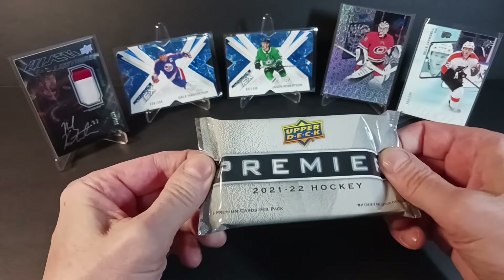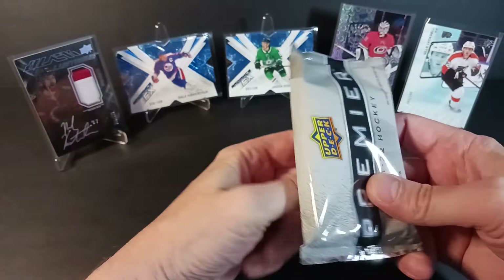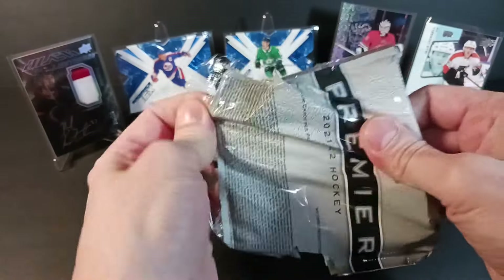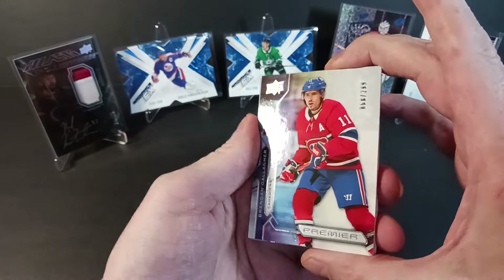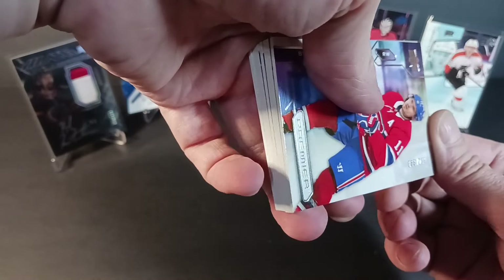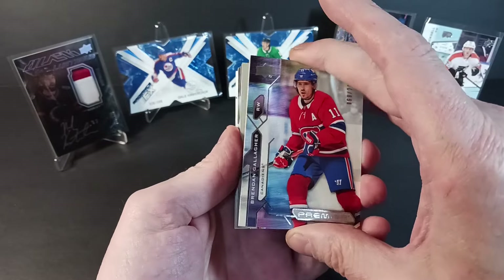Let's finish this with a bang. I've enjoyed my Premier ripping so far — this is the third box out of a fresh mini case of ten boxes where I've already seen two come out. Anyway, let's just get at it. Starting off with a Brendan Gallagher base card for the Montreal Canadiens — card number 68 of 299.